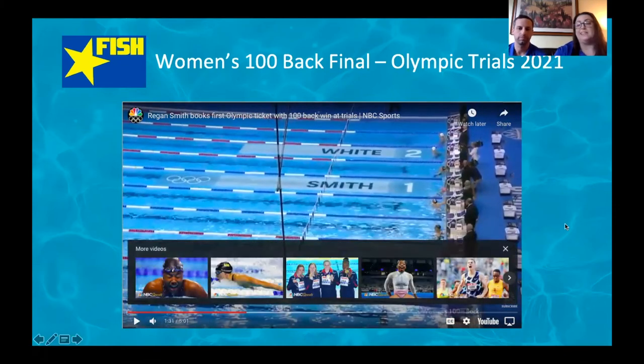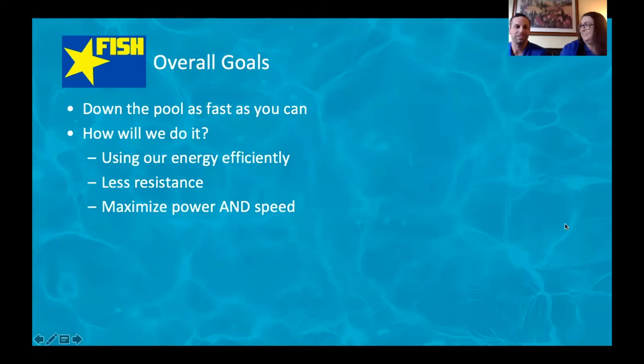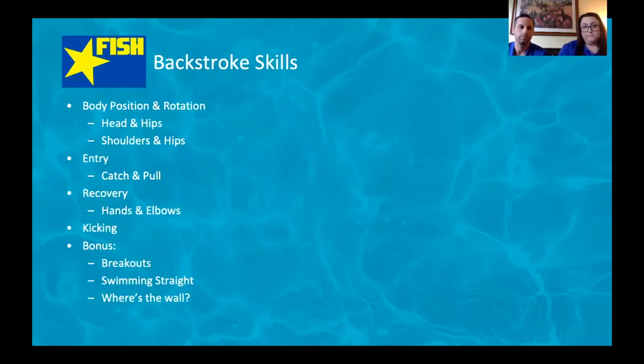Those are our two Olympians for 2021 — pretty exciting! Our overall goals for tonight, and in general when we're talking about racing: our goal every time we hit the water is to get down the pool as fast as we can. We're going to do that by using our energy efficiently, minimizing our resistance, and maximizing our power and speed.